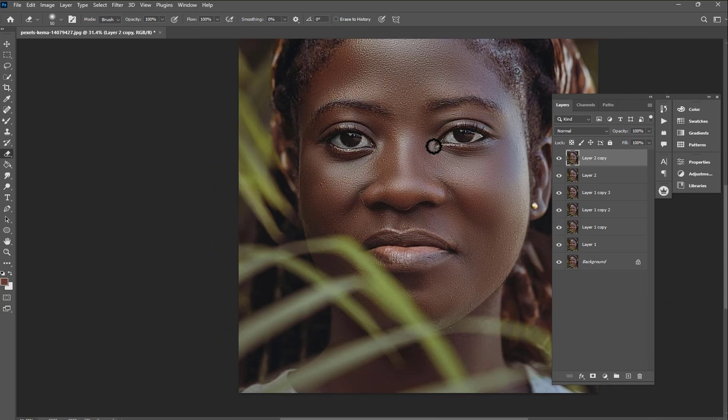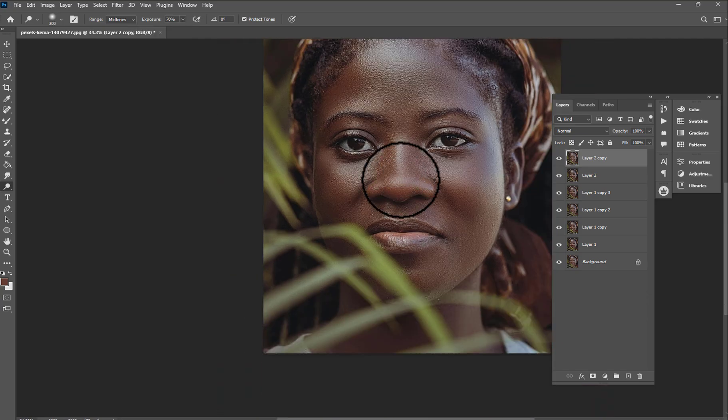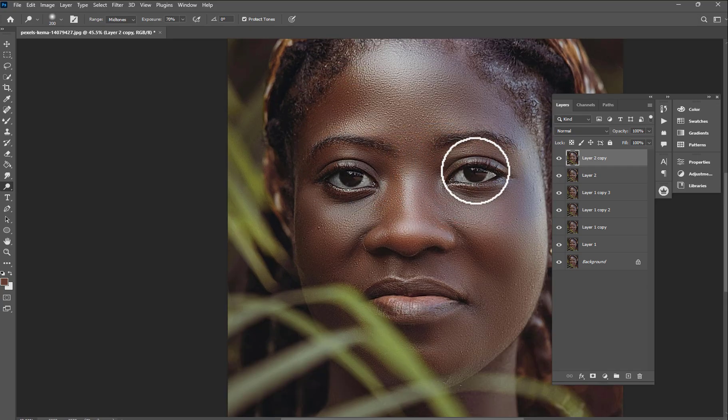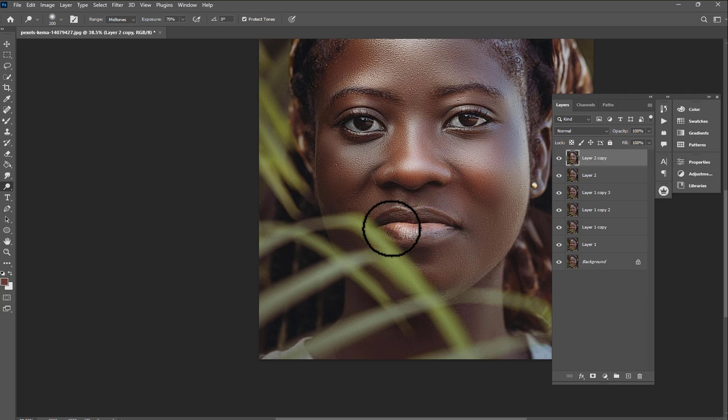This is how I'm going to create my dodge and burn. I'll choose this brush, set the exposure to around 70, and step on the nose where it's shining and bright. I prefer to do it like this. This is how I do it every time.